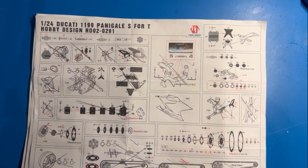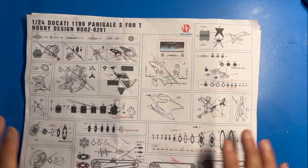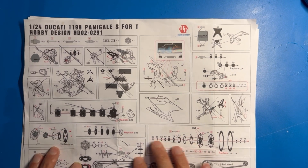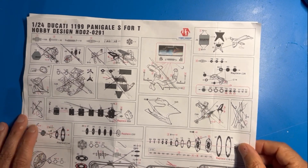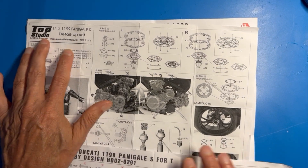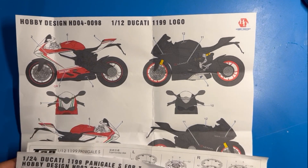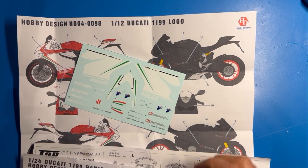Hello, welcome to my channel, welcome to my garage - this is Rick's Garage. This is going to be my last video on the Ducati motorcycle by Tamiya. What I'm going to go through in this video is my thoughts and opinion between the Hobby Design detail set and the Top Studio detail set, and I'll also go over the decals that you can get from Hobby Design.